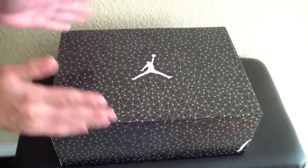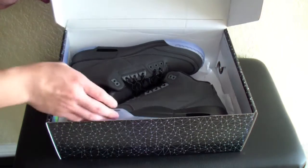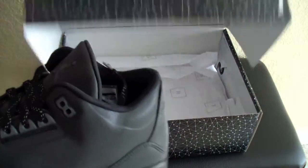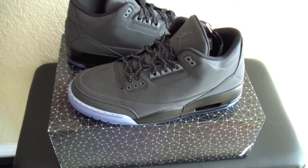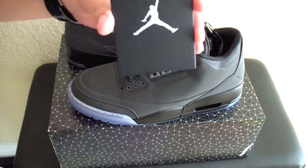Really one of my favorite sneakers of all time, Jordan 3s. But adding that 3M effect to it just makes it want it even more. Also guys, on the tissue, it's going to have the symbols, the element symbols like on the periodic table.